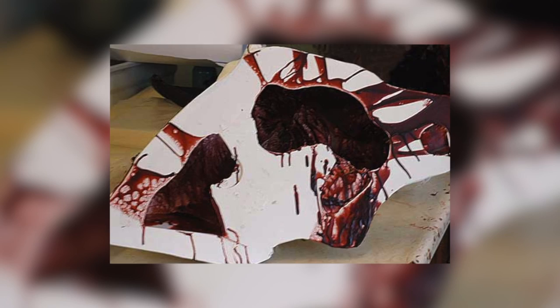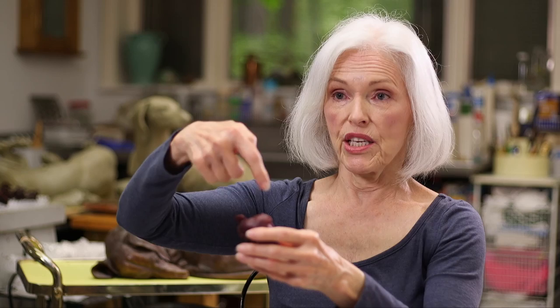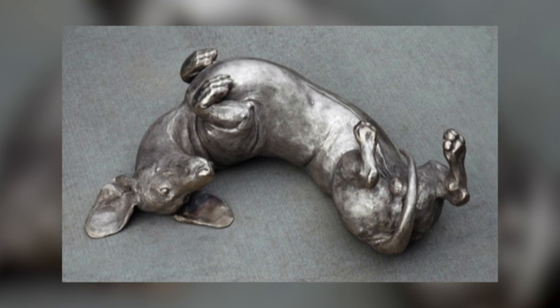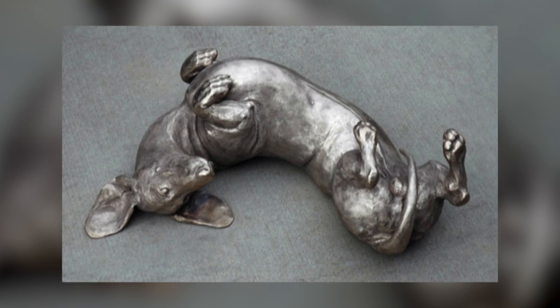Then they take this shell, turn it right side up, and pour the molten bronze into the empty shell. Then they blast or beat off all the shell, and then you have a raw metal. That needs to go to be fixed — metal chased. And then I go out and look at it and check it before the patina goes on.